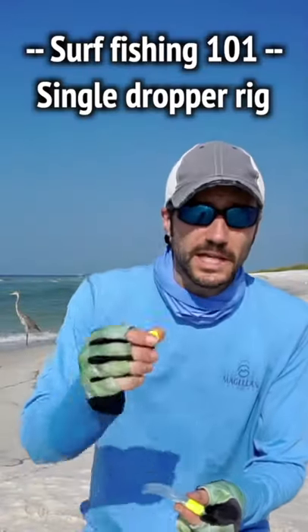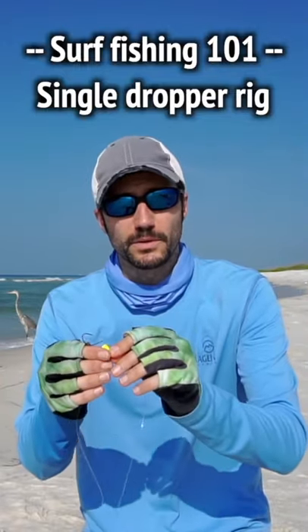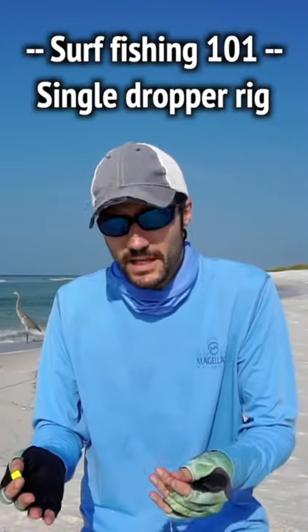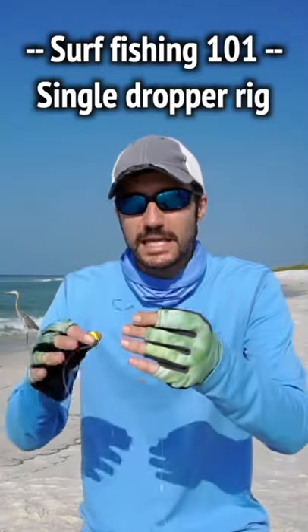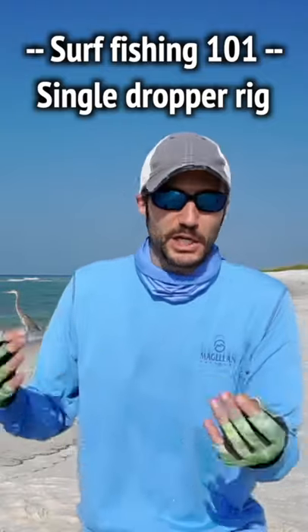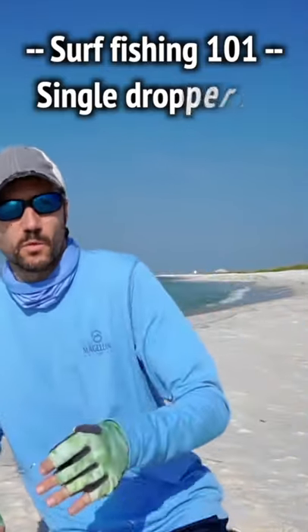You also have the option of using these little yellow floats — just before you put the hook on, you run this dropper line through that yellow float. Some people like these, some people don't. I just recently started using them and found they're more beneficial than anything else at just trying to keep your bait up and out of any june grass or anything that might be collected on the bottom — a lot of gunk and whatnot. You want to stay out of this, especially the whatnot.